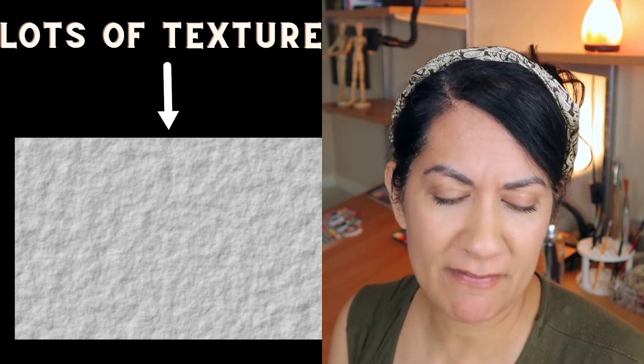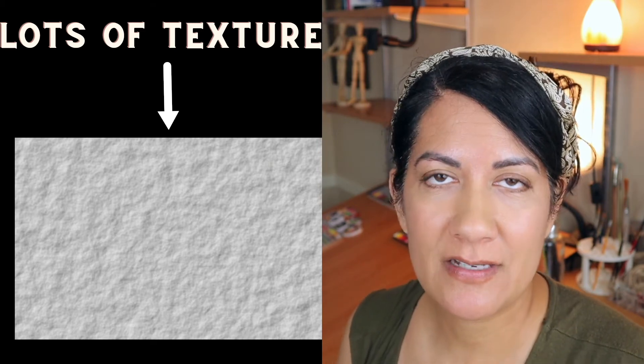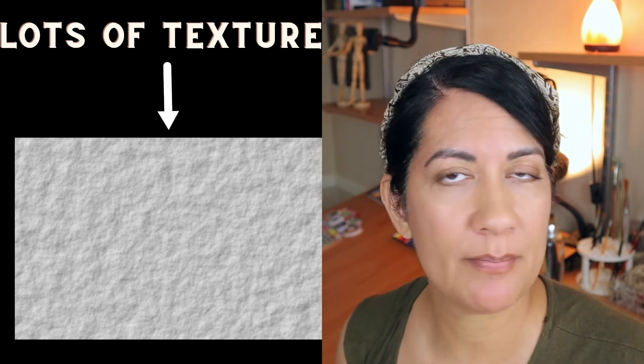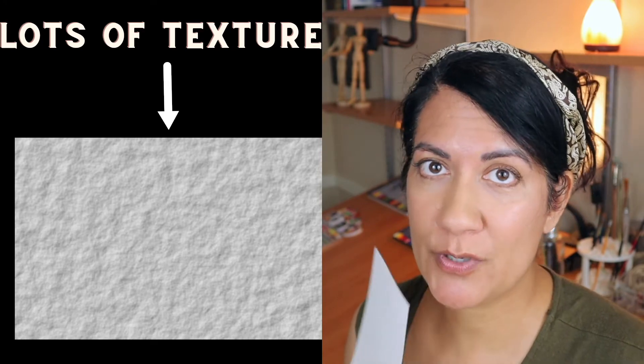Then we've got rough paper. It is very, very textured — incredibly textured, grainy paper. Rough is designed to drink up the most water. It sounds funny to say, but it's a very thirsty paper. It just gobbles up that water and you will see the effects, which are pretty cool and pretty dramatic.